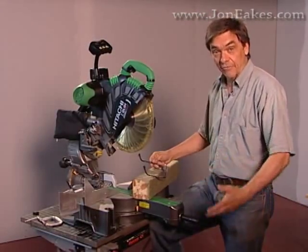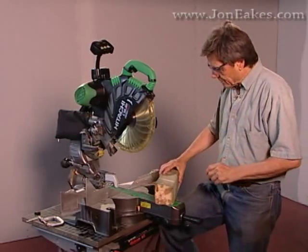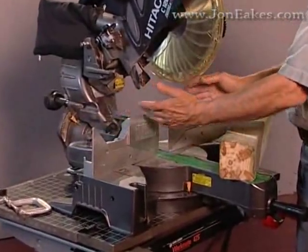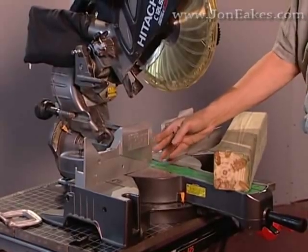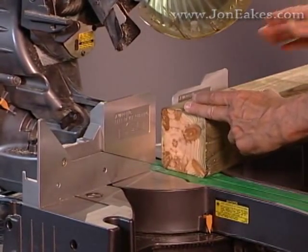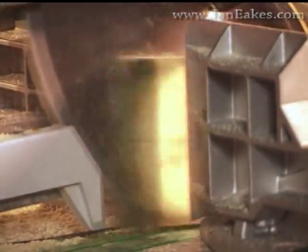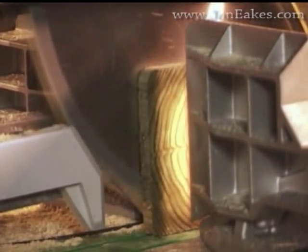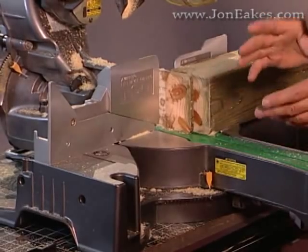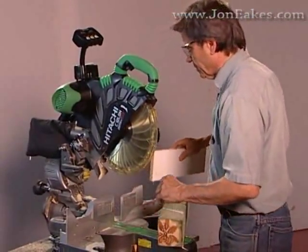I know that you don't all use safety glasses on every cut on a miter saw, although you should. But when cutting small pieces, there are no exceptions. Right now the saw is set up wide open to do bevels from either side. When we want to cut smaller pieces, we have to close that fence in — whatever the saw has available to close the gaps and make it tighter. When your saw doesn't come close enough, we use sacrificial fences.